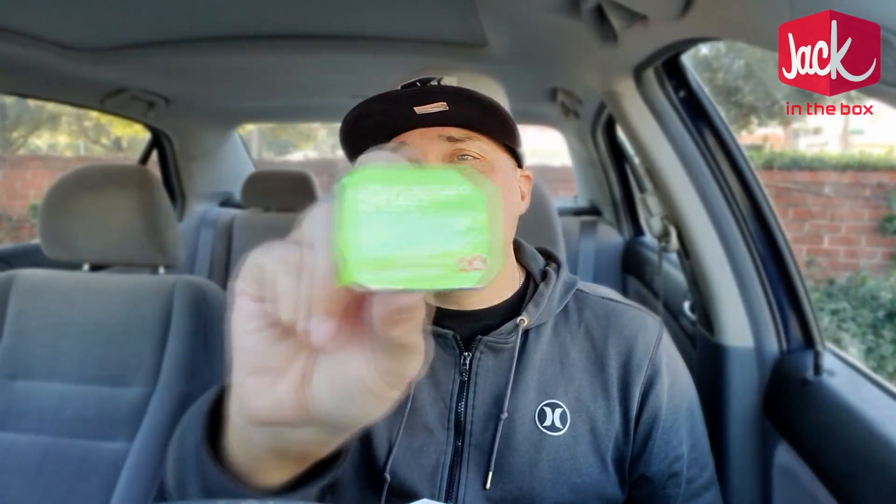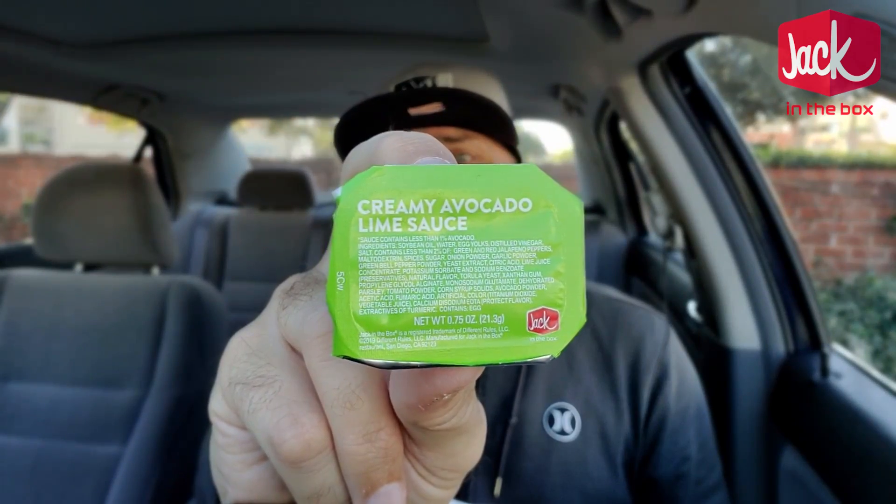Before I try these, I'll also let you know that it comes with a creamy avocado lime sauce — yes, there is lime in there. Check it out right there. Wish me luck: the tiny tacos from Jack in the Box, first time ever reviewing on the channel.